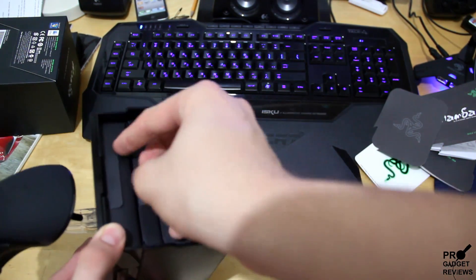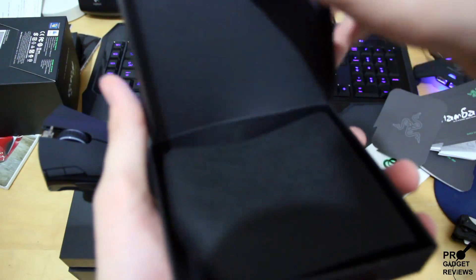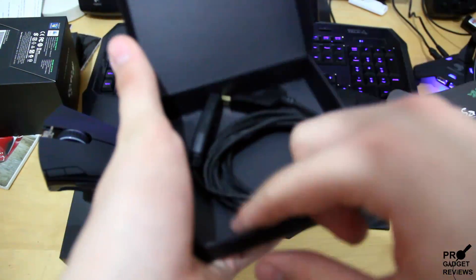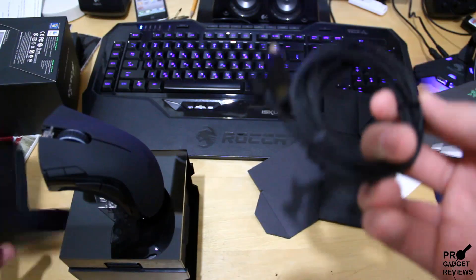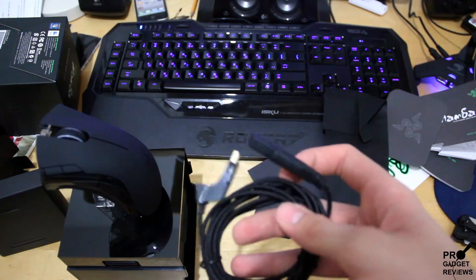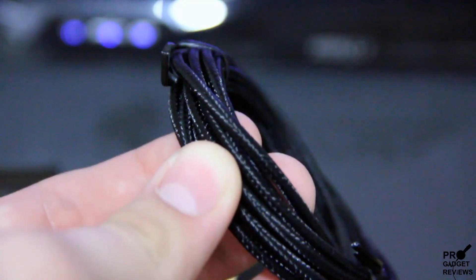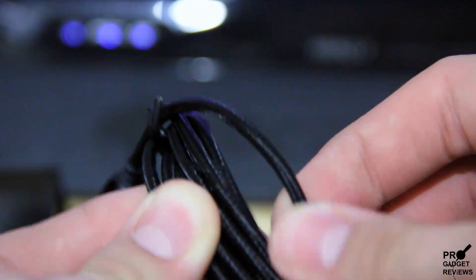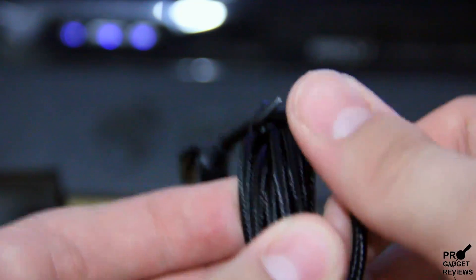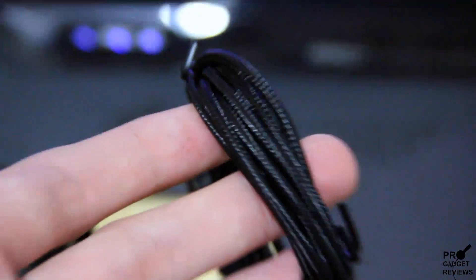I'll start from the upper one — it's like drawers. Let's get this open. Over here we have this cable to charge the mouse dock, or to connect the mouse to use it wired. The cable is not a normal cable — it's like a rope material, you know, very very high quality. So it's really really nice, it won't get ruined easily.